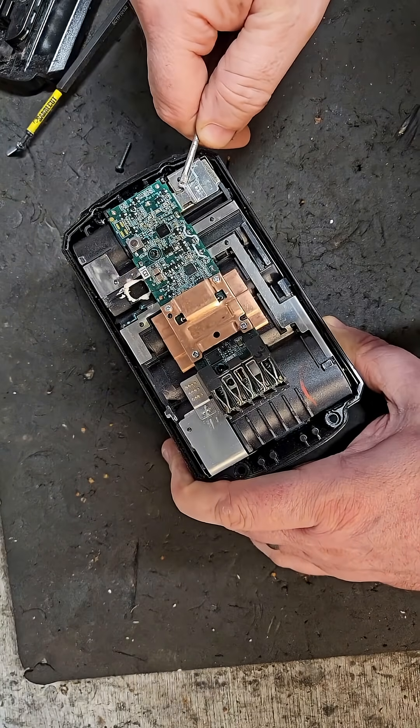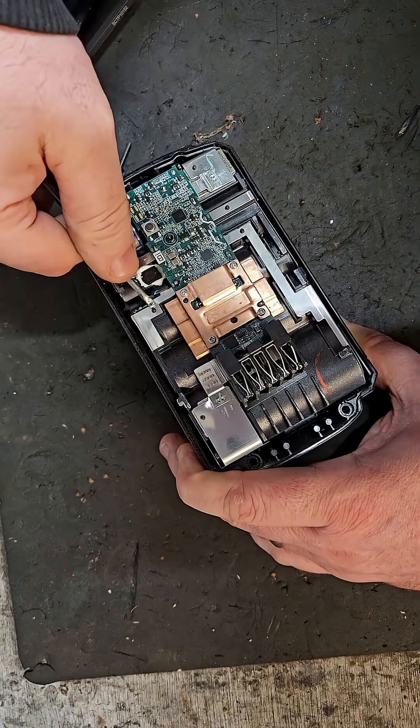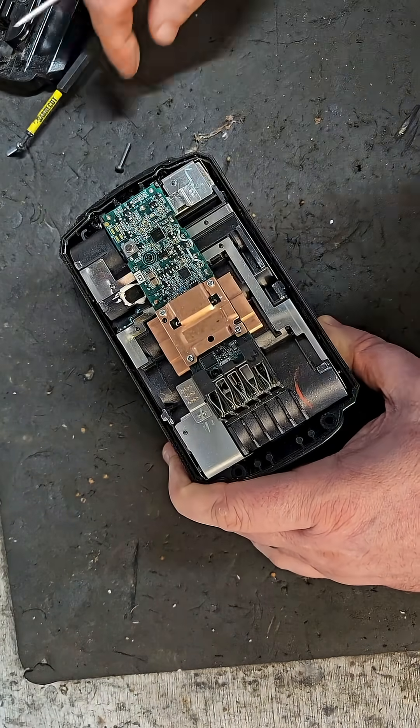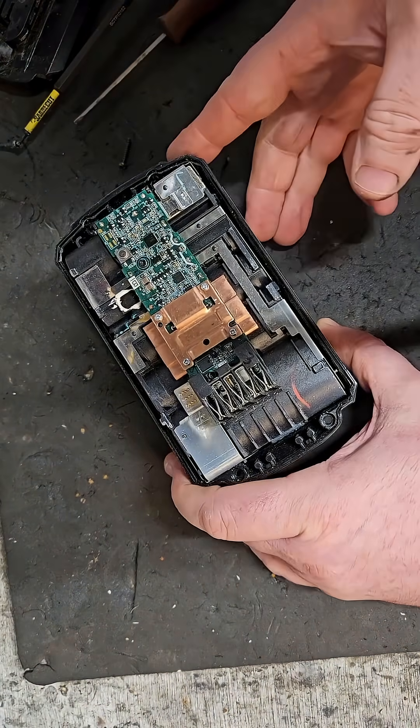At the top there's no obvious broken connections that I can see. The board looks fairly clean — it doesn't seem like a battery that's been abused.